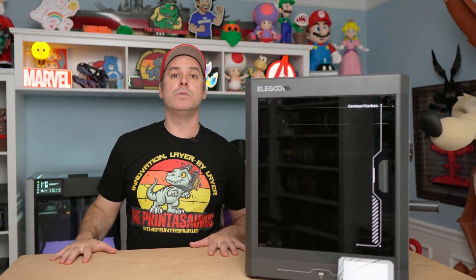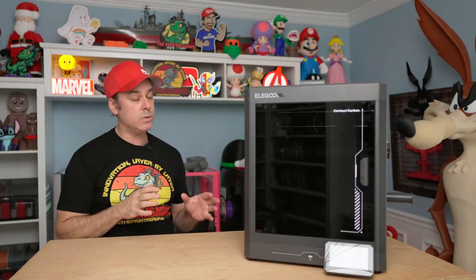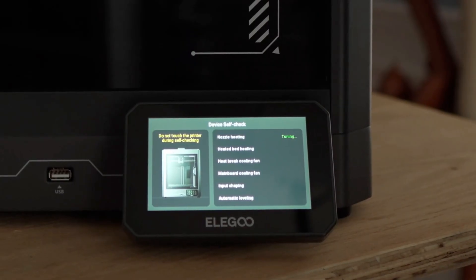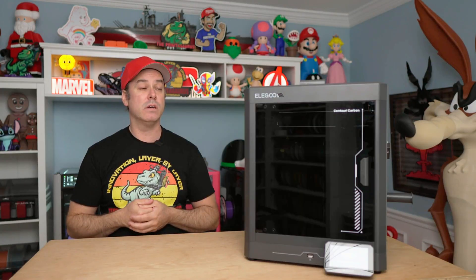Once turned on, I was ready to start printing that Hellboy mask — and guess what? We had to pump the brakes a little bit. When this powers up, it wants to do an auto calibration and a self-check diagnosis, and that took about 30 minutes. So we waited and waited.